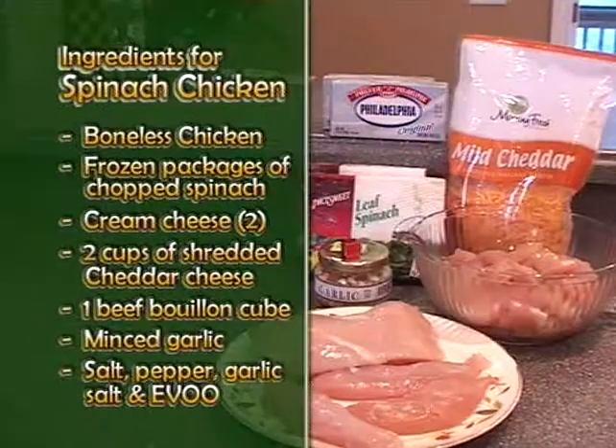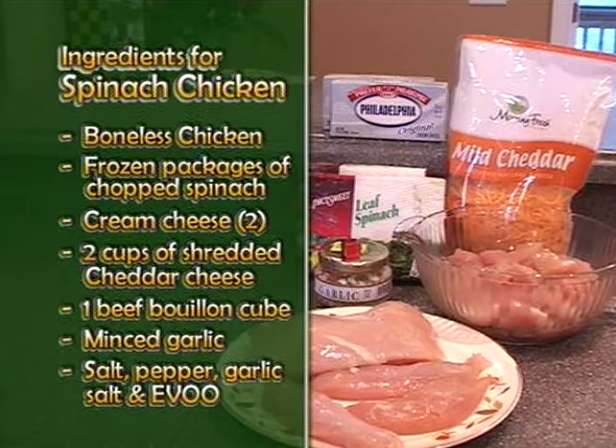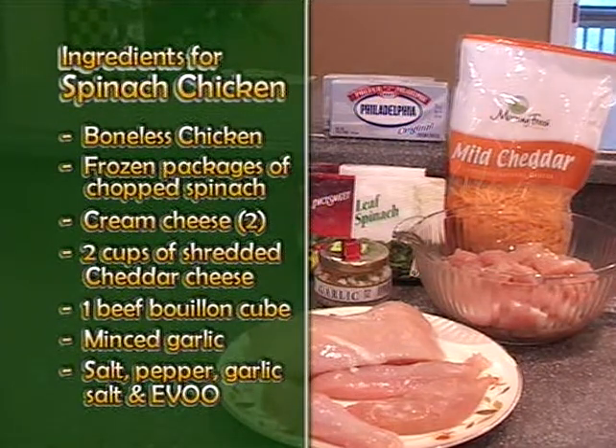Angela, tell them the ingredients. The ingredients are: boneless chicken breast, chopped spinach frozen packages, cream cheese — you want two packages of those — two cups of shredded cheddar cheese, one beef bouillon cube, some minced garlic, salt and pepper, garlic salt, and a little EVO. And that's it — you're ready to go.